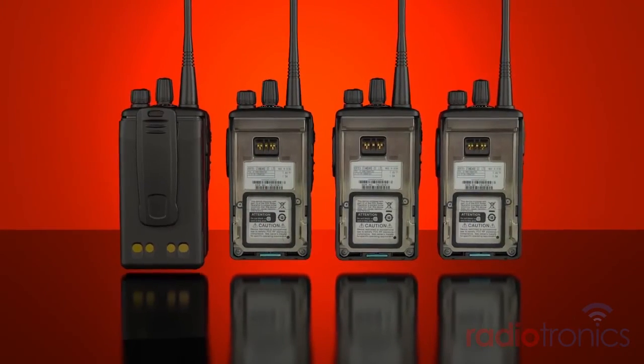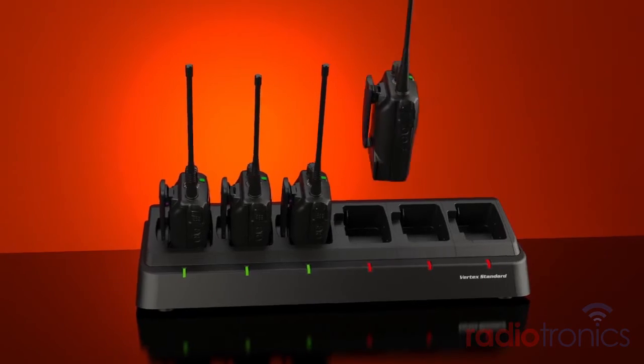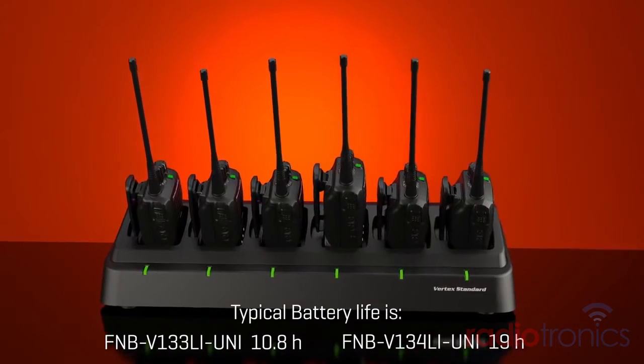What's more, your radio would eliminate the clutter and confusion of multiple battery systems by utilizing one single charger capable of supporting all different types of Vertex Standard radios.